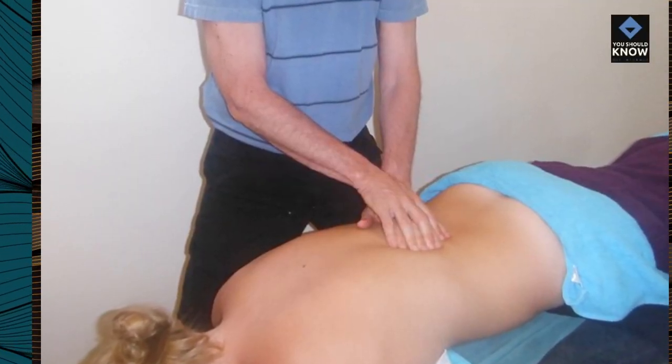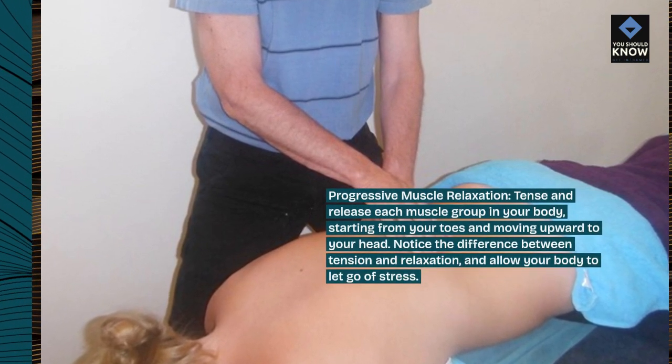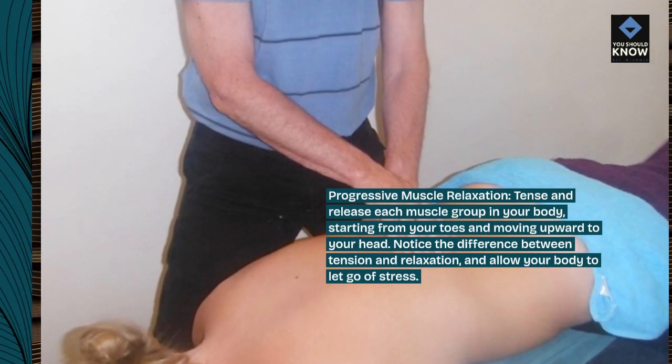Progressive muscle relaxation. Tense and release each muscle group in your body, starting from your toes and moving upward to your head. Notice the difference between tension and relaxation, and allow your body to let go of stress.